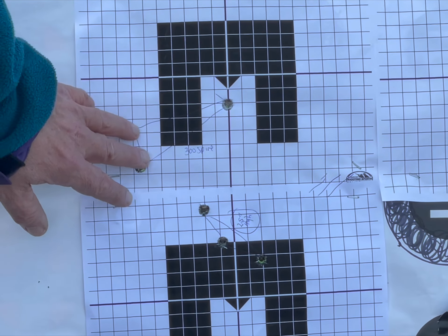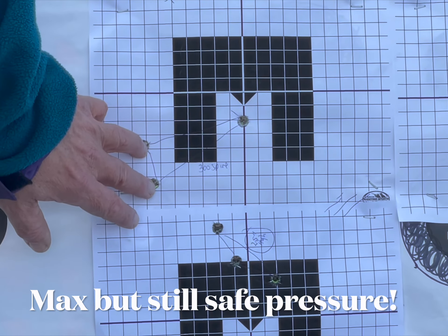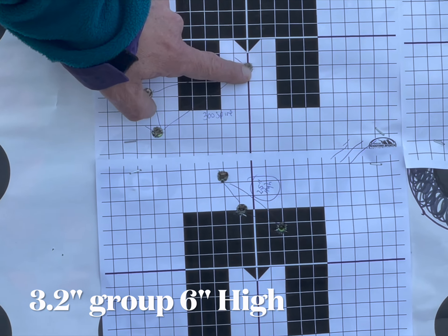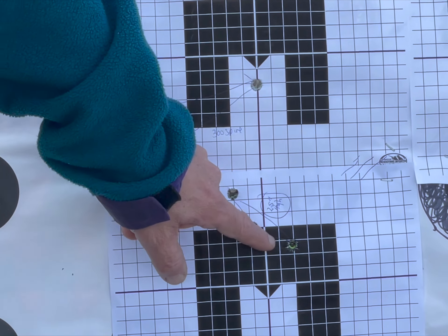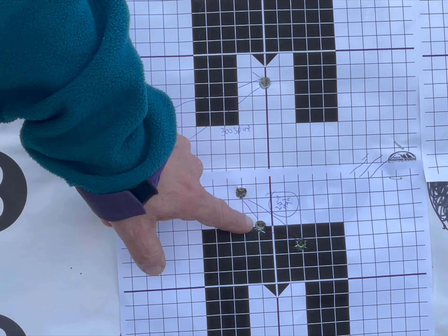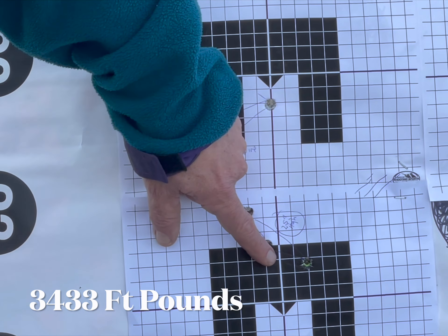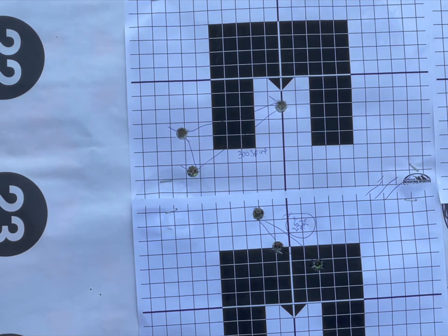I tried speeding these 300 Spitzers up to 2400 feet per second — that's a very powerful load. It's shooting about four and a half to five inches high. Not the best group I've ever got. But with the X bullets, also a maximum load at about 2270 feet per second, that's just a little over two inches — and that group is two and a half inches high.